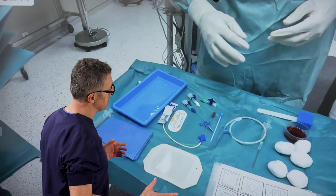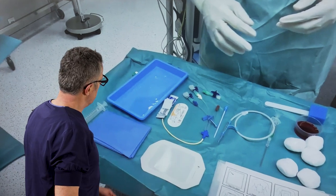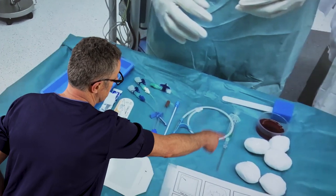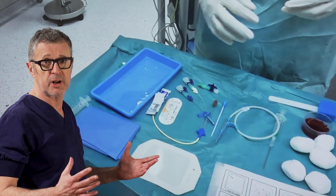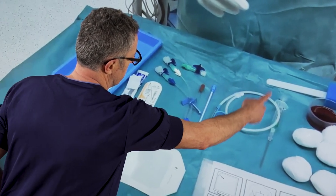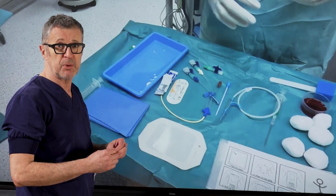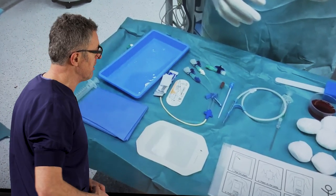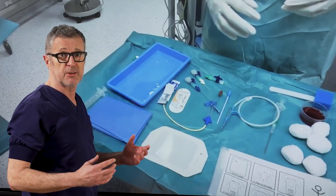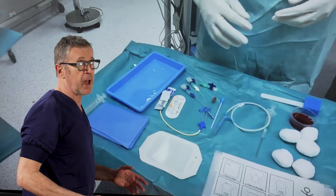What we see here is a typical central line set that is on a tray. Here we can see fluid for irrigation. That is the needle we're going to use to insert into the subclavian vein. Then we're going to pass the guide wire through that needle to keep it securely inside the lumen of the vein. That is a dilator, which comes next so we can dilate the skin through which the triple lumen central line catheter is going to pass.